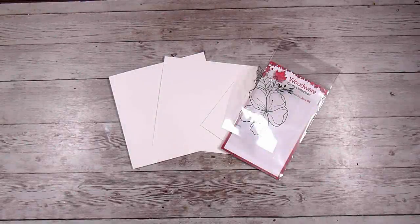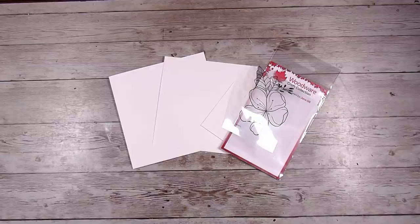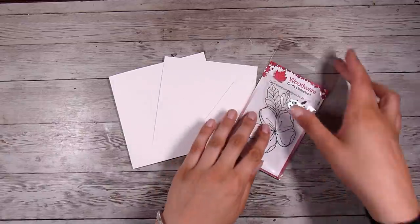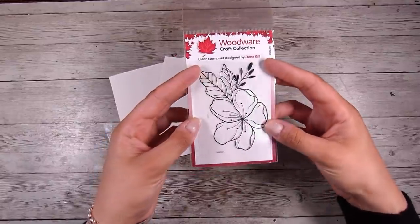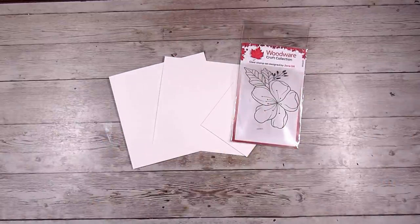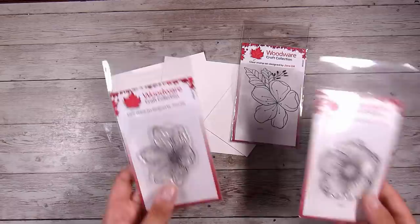Hi there, it's Natasha, and thank you so much for joining me today. I'm going to be showing you a really fun and simple technique, and I'm sure you have everything you need to create this. If you've been crafting for any little amount of time, there are not too many bits and pieces needed. This is basically just making a smaller border than what we actually need and adding a few details. Today we're going to be using the Mini Floral Wonder stamp.